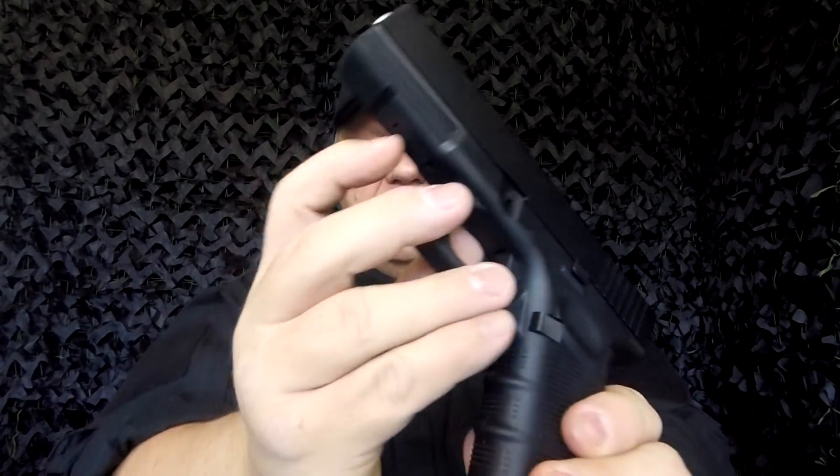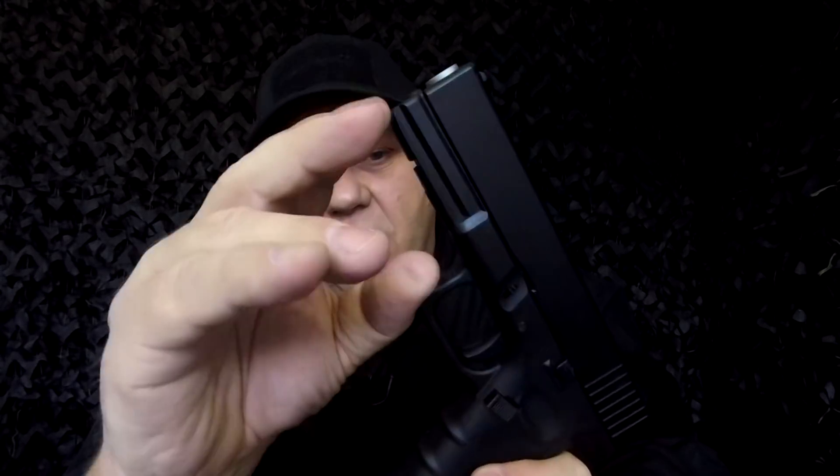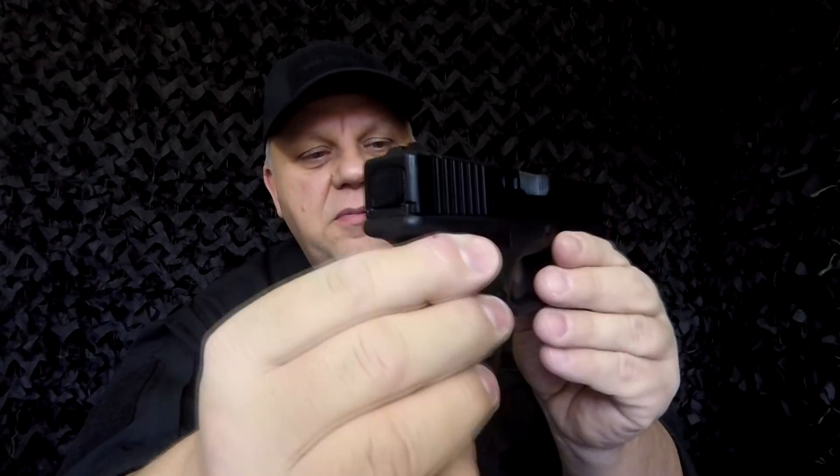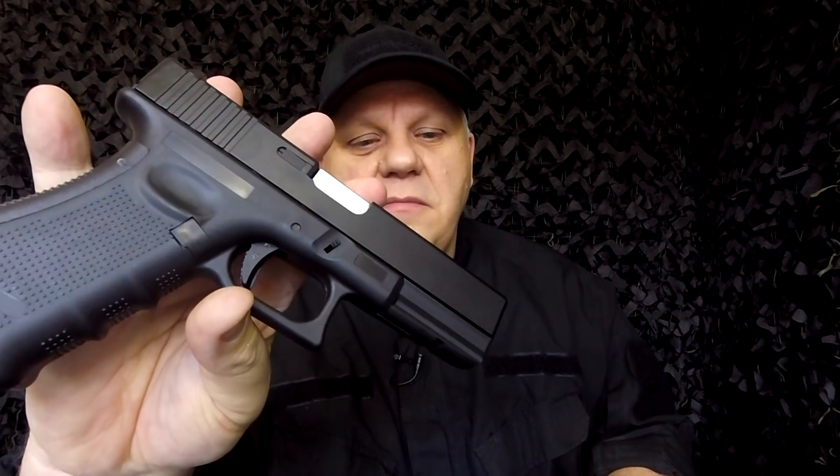There's a lock just here that acts as the safety — you can push it on or take it off. On a real Glock that would be the serial number location, but here they use it as the safety lock, which is really good. The sights are good — they're not pin sights and haven't got white dots on them, but they're very easy to line up. It's a really nice one-to-one scale pistol. FPS I'm not sure of — check the website for further information. Thanks for watching.